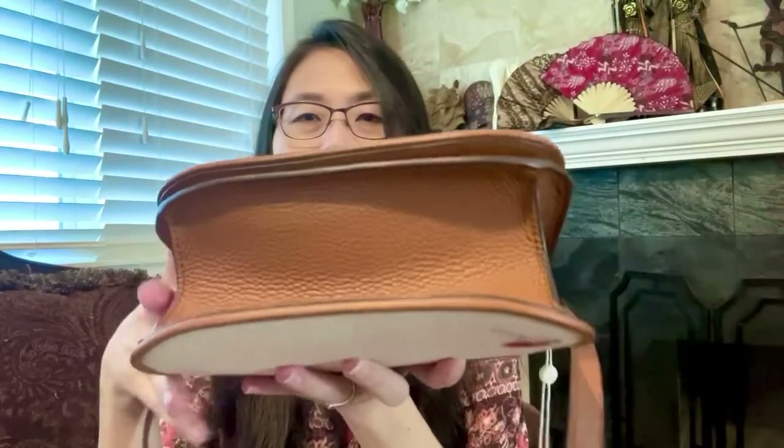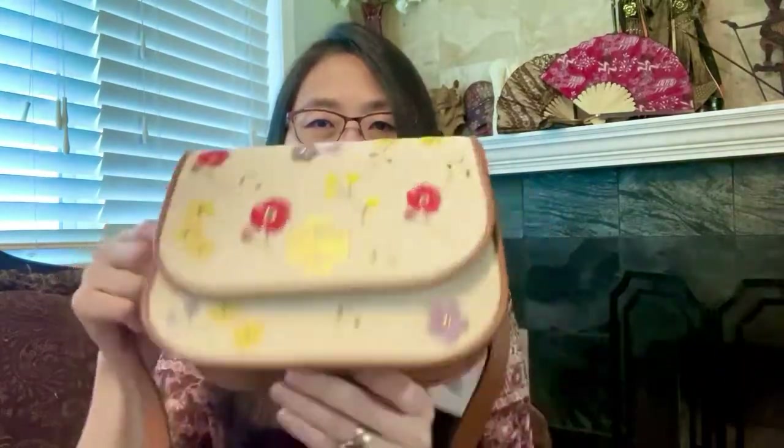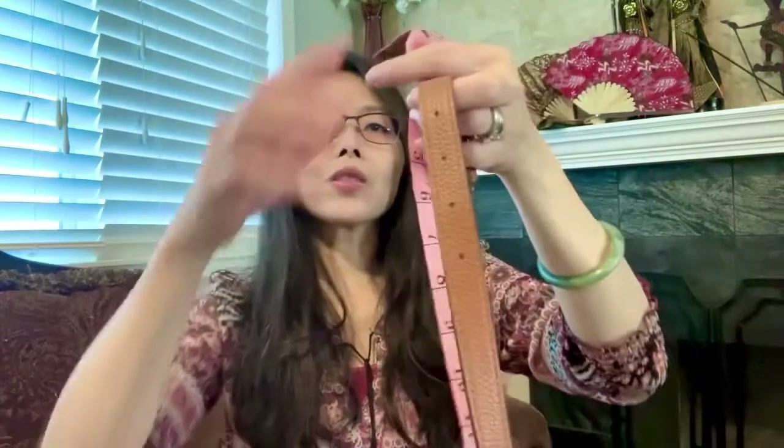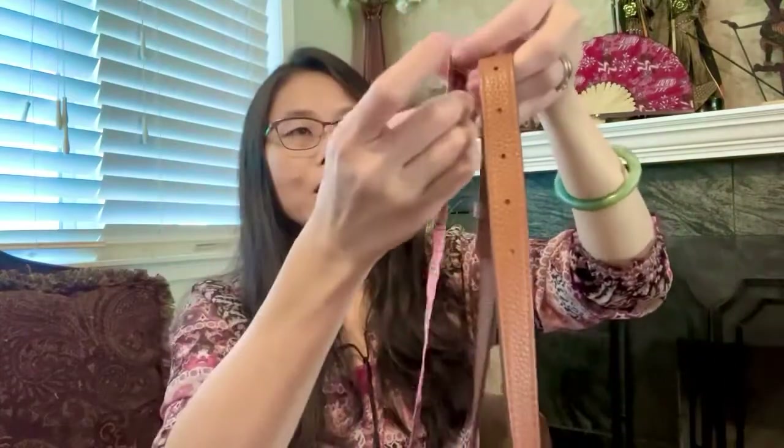This is the other side and this is the bottom. Now this is not a crossbody, at least for me, because the strap is not that long. I set it at the last hole and it is still not long enough for me.